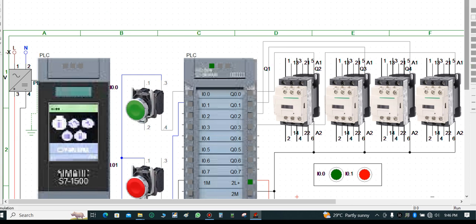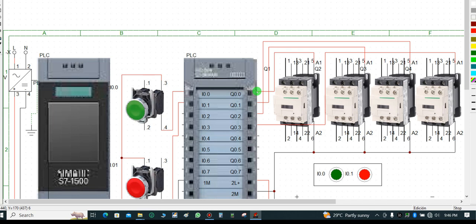Let's simulate first before we discuss further. This contactor is terminated to Q0.0 and the others are also terminated to their respective bits. When a bit is energized you will see the pilot lamp indicating that a signal is leaving the I/O card — that is the status of this I/O module.